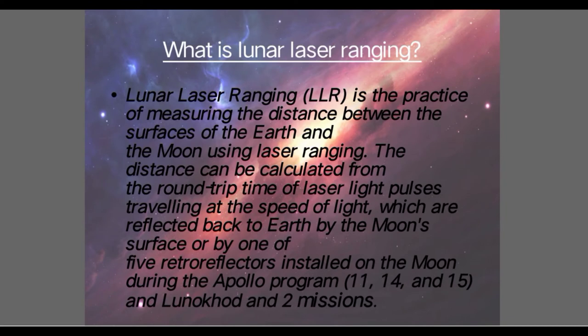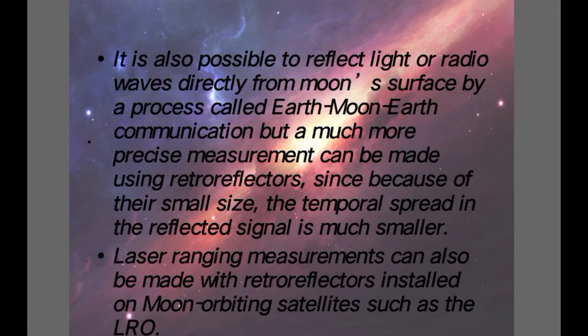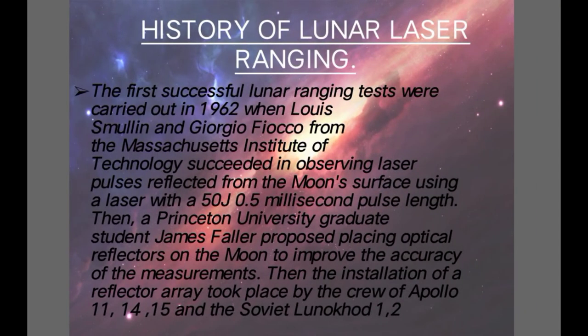So basically, Lunar Laser Ranging is sending laser signals to the Moon, and when it reflects back to Earth from its surface or the reflectors installed on the Moon, we calculate the time taken for it to reach Earth, and thus we do the laser ranging.